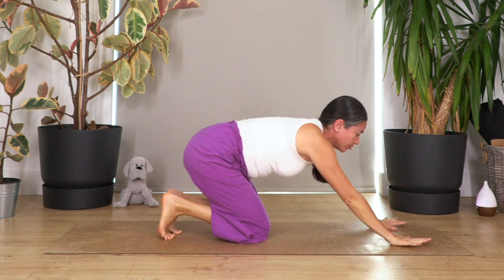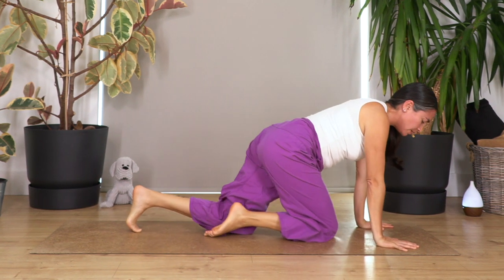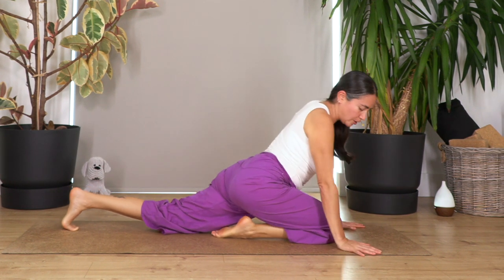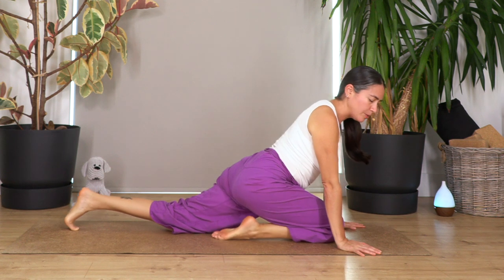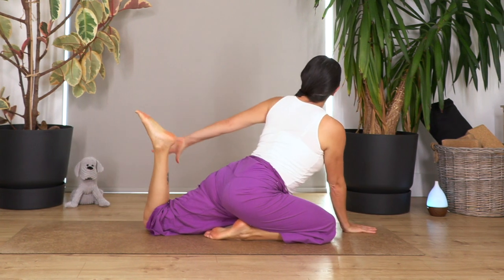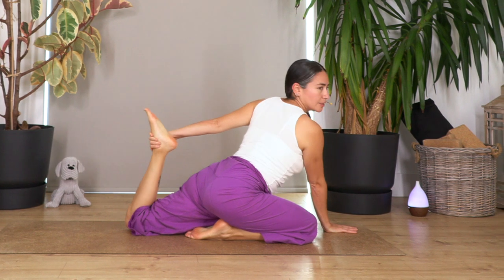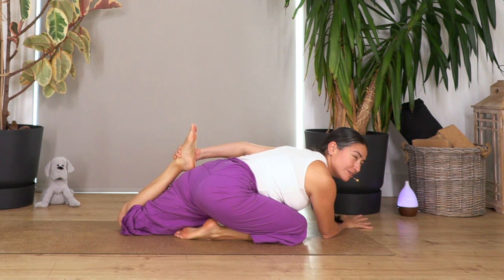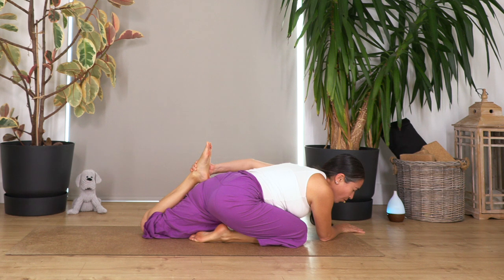Raise your elbows, slide the right knee forward — the one that was in the air — and the left one back. We're going into pigeon again. If your bum is touching your heel, you can open your foot in; if not, keep it under. Bend the back leg if possible with your hand, or use a blanket or a belt. Lean forward into sleeping pigeon and just rest here, stretching your thigh. Make sure your hips are square. Hold for four breaths, three, two.